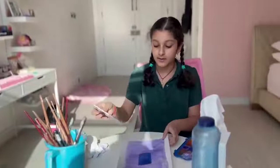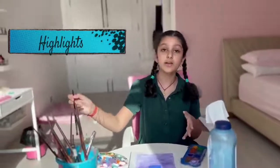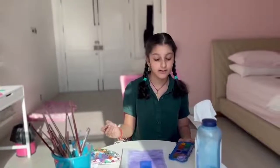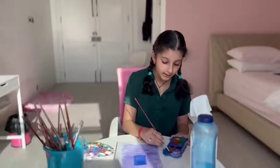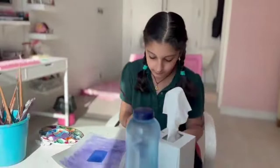Now we're going to be adding some highlights to our blue. If you're using a dark color for the window, I suggest adding black highlights. If you're going to use a lighter color, then add white highlights. Because I'm using a really dark color, I'm going to mix some blue with black.